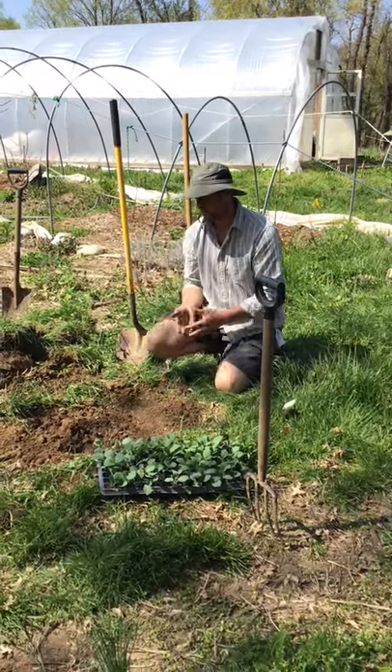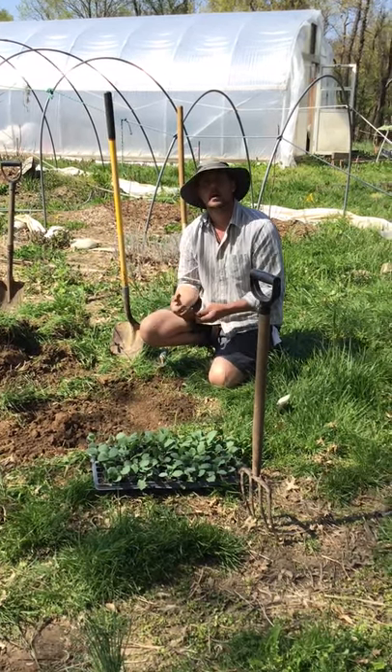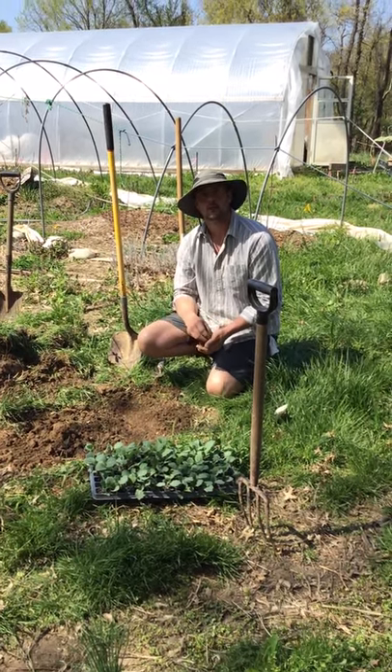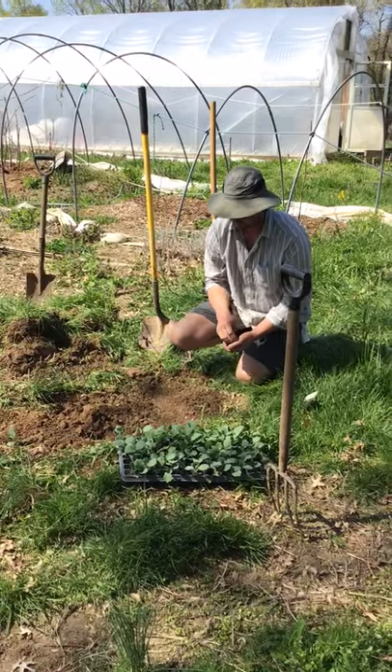Our soil is pretty wet here so we don't necessarily need to water it right away, but you want to water it in right away and give it consistent water over the next week to get that seed up out of the soil. We're doing this for demonstration purposes.